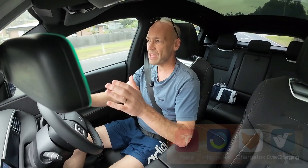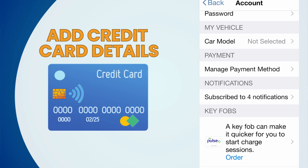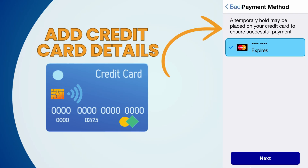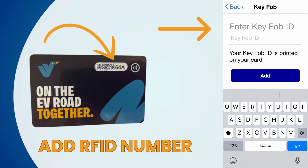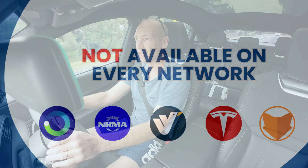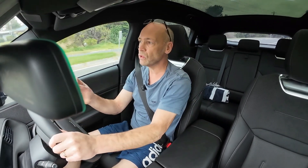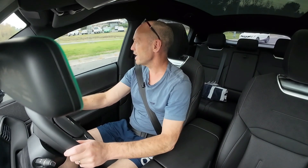You still need the apps for all of these other network providers, but within each of those apps you can go into the settings and actually add the unique number from your swipe card — in my case the EV swipe card — into the settings of the other network providers' apps. When you do that you'll be able to swipe the EV card at any of these other networks and it will recognize that it's your account and your credit card, and it will charge you accordingly.